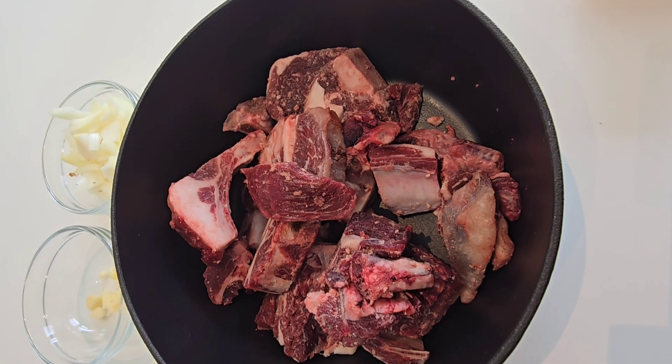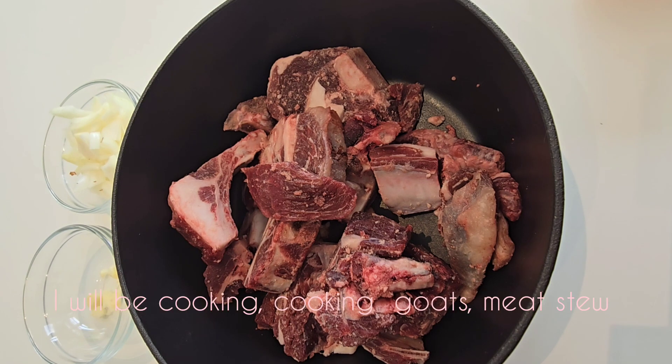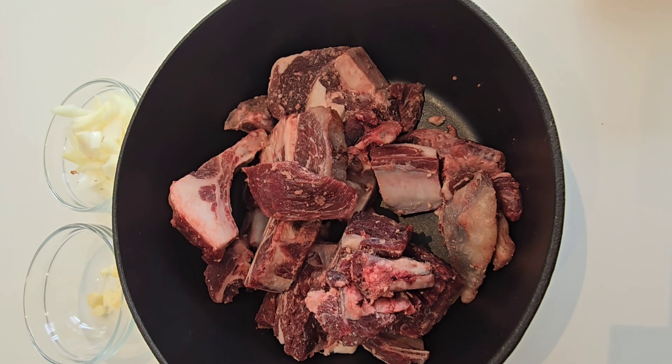Hello guys, welcome to my YouTube channel. Today I'm going to be making goat stew — it's one of the Ugandan foods. So yeah guys, let's start to make our goat stew. I'll first put in a bit of garlic.